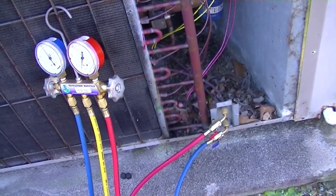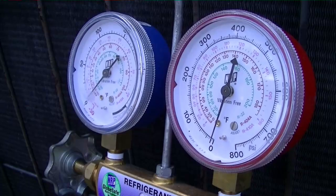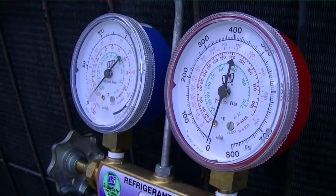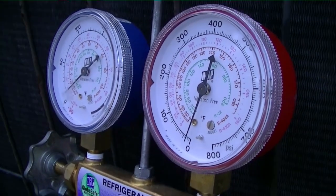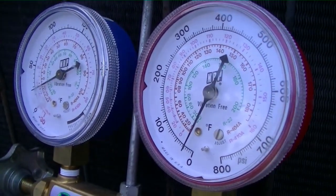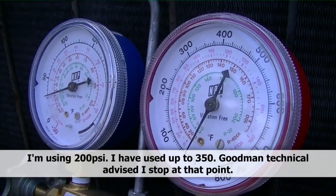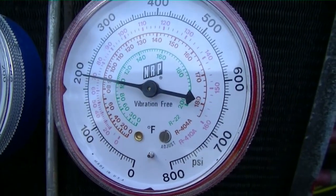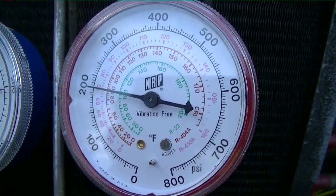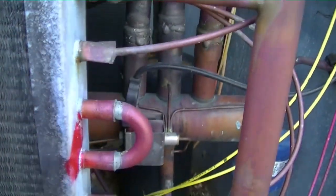I want to put some nitrogen on it first, get the bubbles, and let them tell the story. We're going to identify our leak a little better and make sure there are no other leaks. I'll start bleeding nitrogen into the system, and when we get about a couple hundred pounds on it I'll try to find the leak with bubbles. We're now sitting at 200 pounds of pressure, which is more than the system pressure would be on a day like today.